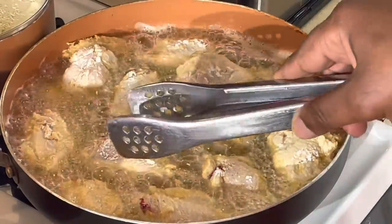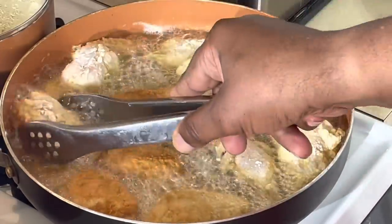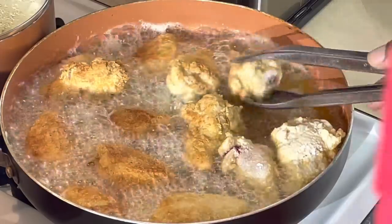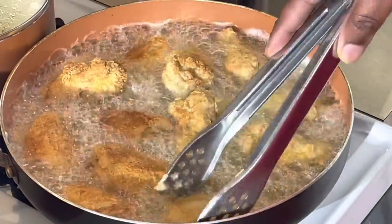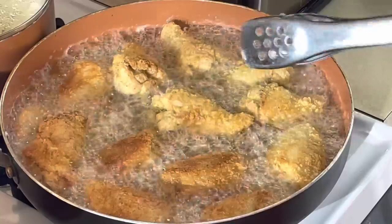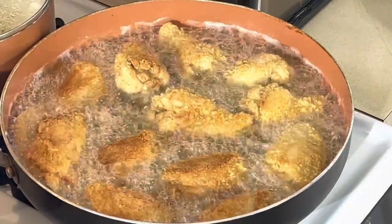All right, y'all, we're back. It's been about 10 minutes on that side. All I'm going to do is just turn them over. See how pretty those are? Nice and golden brown. Sometimes you've got to go the old school way of cooking it, right in the skillet. We're going to move them around, try to get the hot spot right there. We're going to let it go about 10 to 15 minutes on this side, then take them off. I like to put mine right on my wire rack.